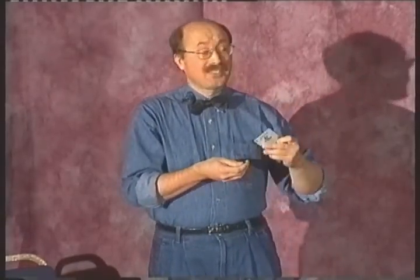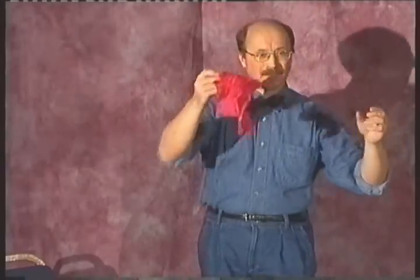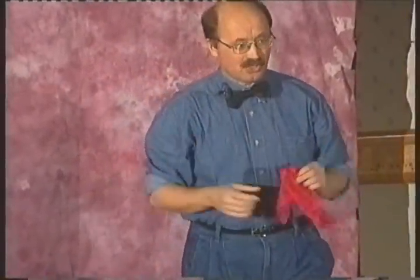Of course, if you have a magic tunnel, you can travel everything — not only cards, but for example, silk. But I want to do it in test conditions. Can you help me, please?